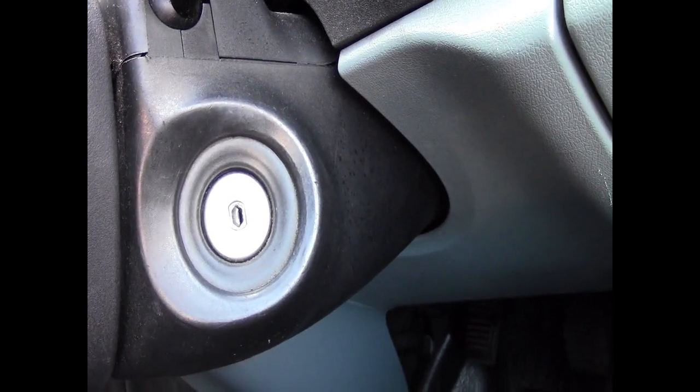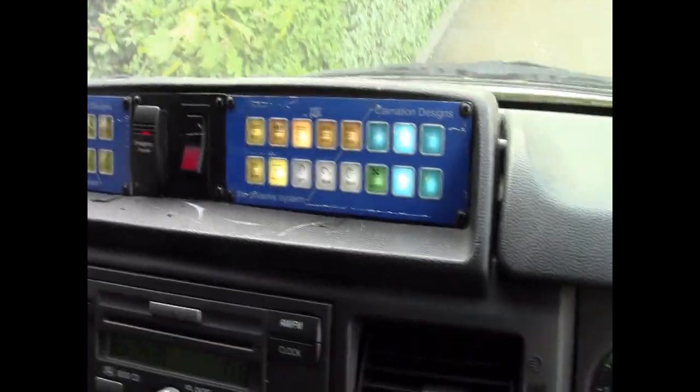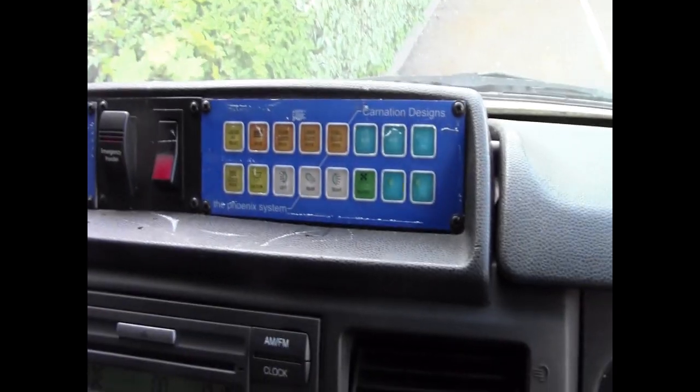Can you see that? The van carries on running, and it only stops when you take the handbrake off. Handy little feature, I have possibly — I don't know, maybe.